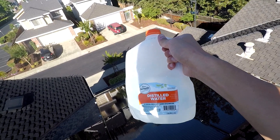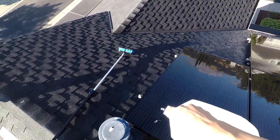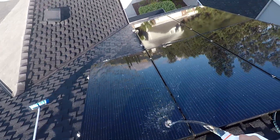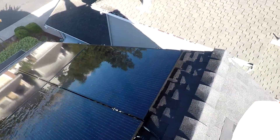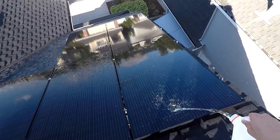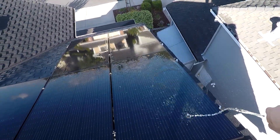The last thing I do is once I'm done cleaning the panels, I use distilled water to finish them off. If you just use normal tap water, tap water has minerals in it — if you spray that on your panel and it dries, all the minerals are going to be left on your panel. So you want to use distilled water that doesn't have minerals, so that once all the dirt is washed off, it'll just dry off and leave a nice, clear, clean panel with max production.